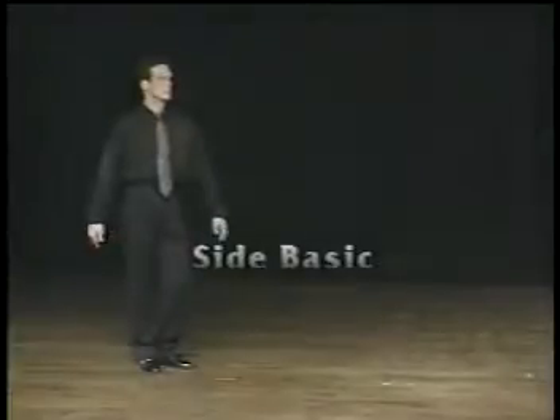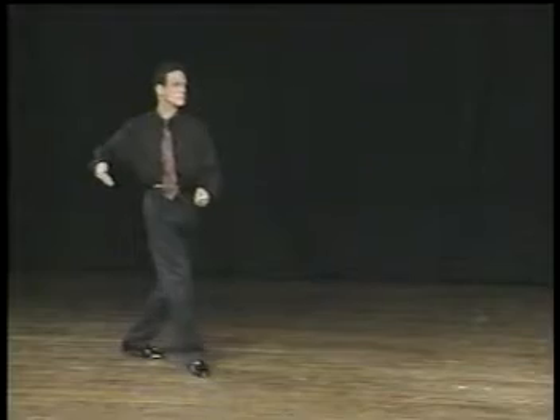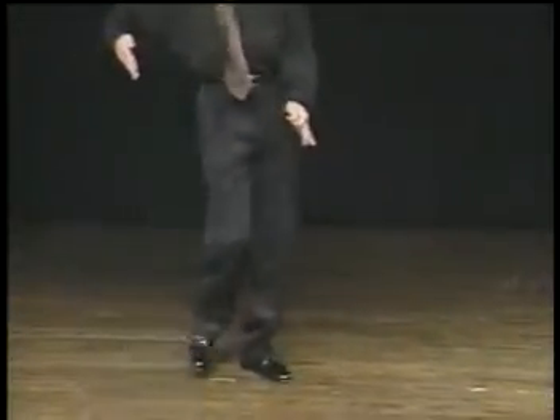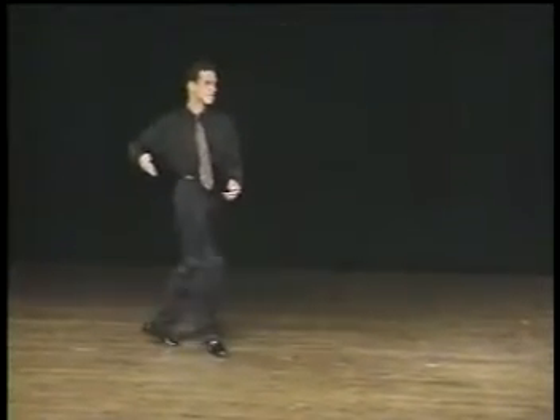The swing starts with a swing basic — that's a triple to the left, a triple to the right, and a fifth position rock. The gentleman is going to hold his left arm down and stay pretty much in promenade position throughout. Triple step and rock step. Triple step, triple step, and rock step.